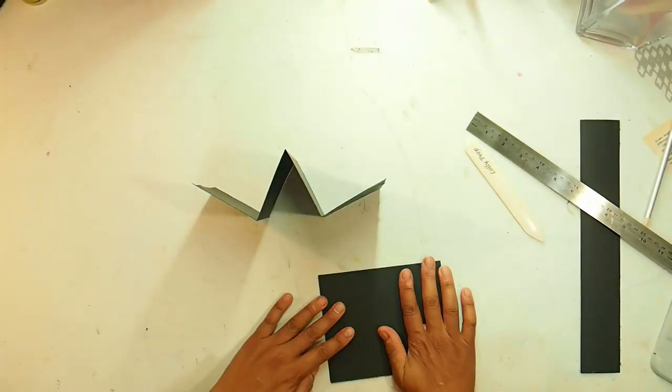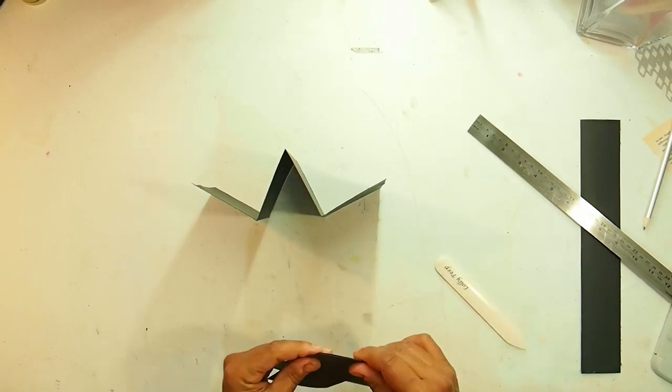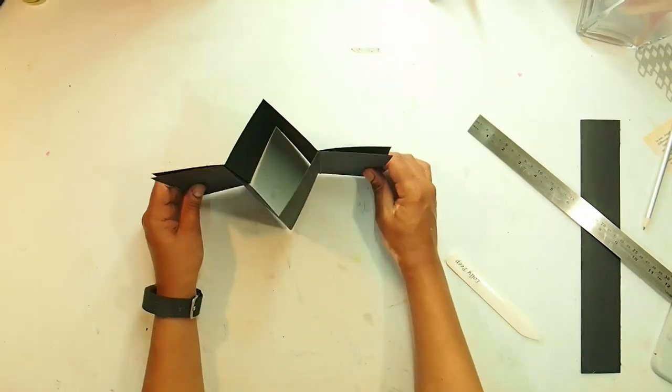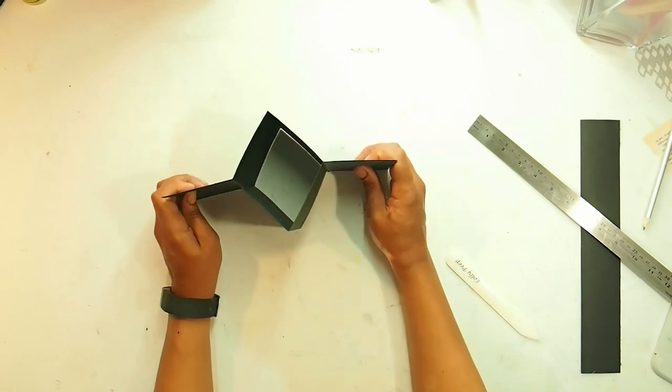Do the same with the other side but burnish it so that it's opposite — so the first one will be a W shape and the next one will be an M. You should then be able to attach them on the left and the right.